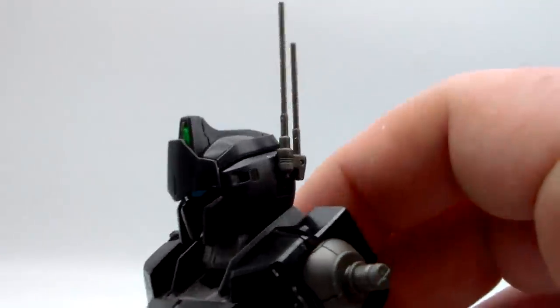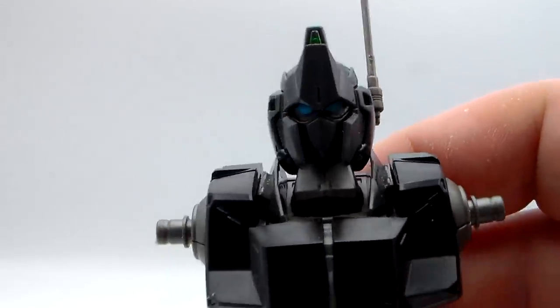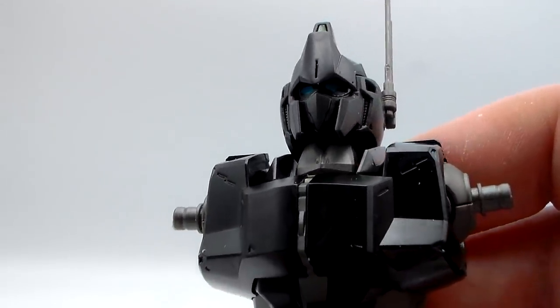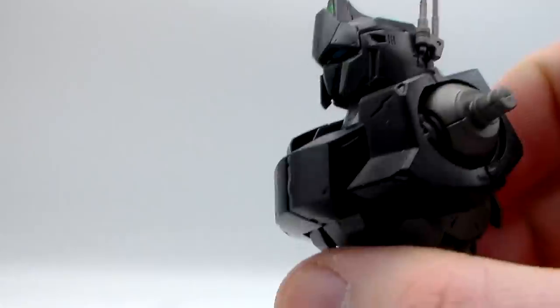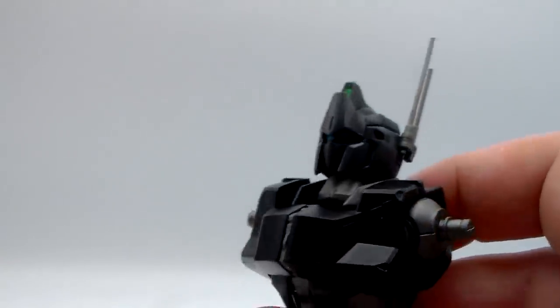Minor complaint: the eyes — they don't give you a sticker for it, they give you a water slide decal. We couldn't just get the regular sticker for the eyes; it would have made my life simpler, but whatever. Fine, water slide decal. Clear green pieces for the front and back cameras — they give you decals of that if you want.